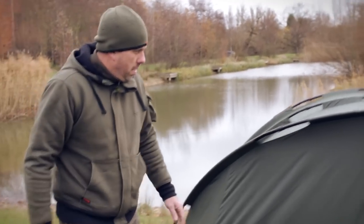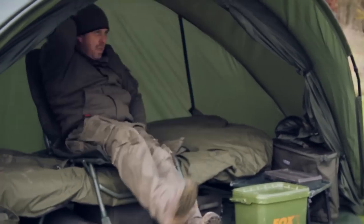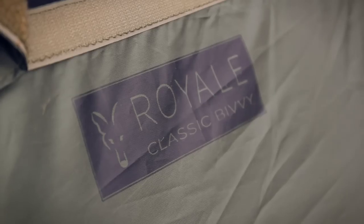If you come round the back, you'll see that it's got a very flat high back, which gives you so much room. Even though the footprint's quite small, it gives you so much room inside the bivvy.